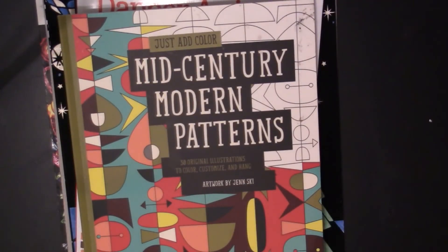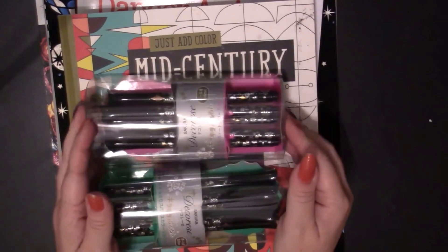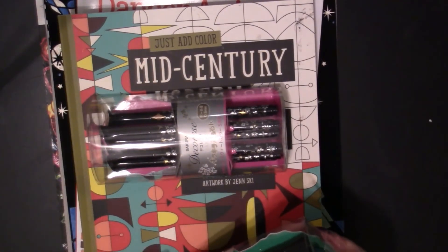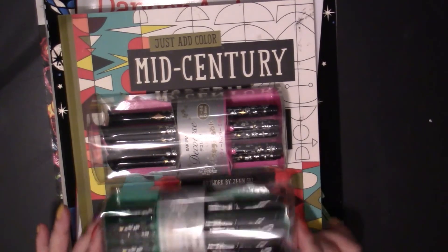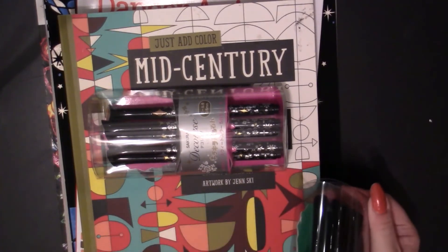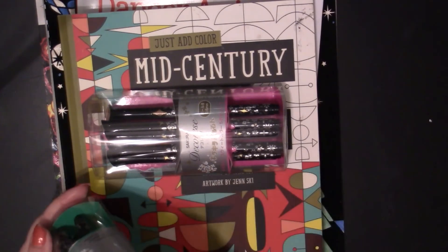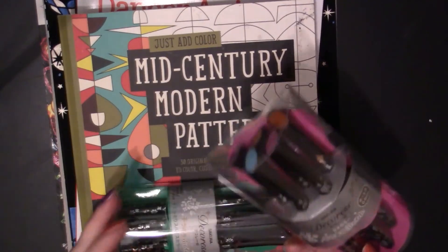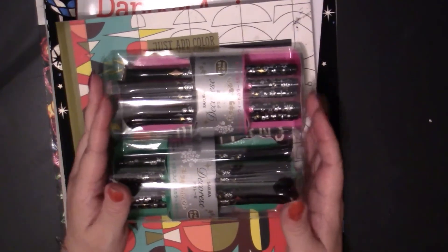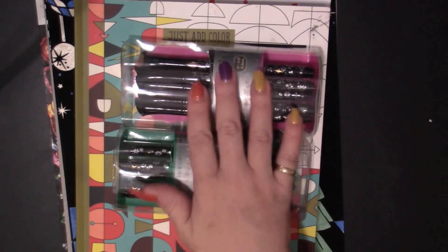I have right here some Sakura Decorice markers that I got from Amazon from a third-party seller. I have Set A which is sweet colors and Set B which is spice colors. There are two more in the series and I have those coming as well, so I will do a page using those to try them out.